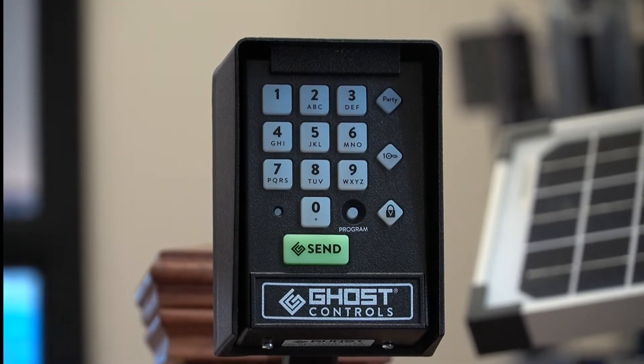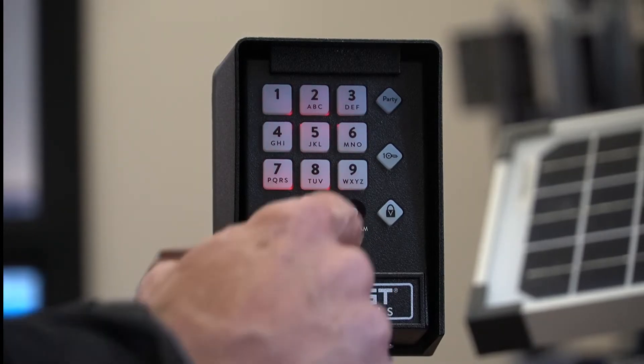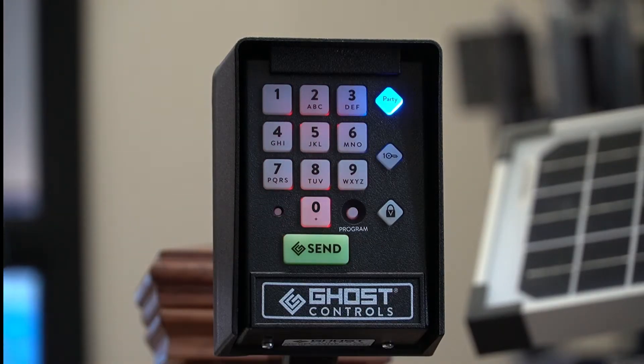Programming your Ghost Controls version 3 keypad with a green send button. Step 1: Press and release the program button. Only the party light will come on solid.